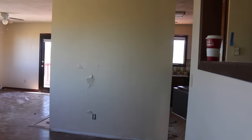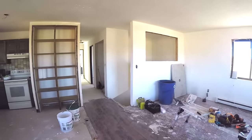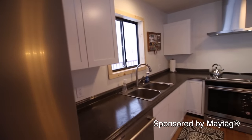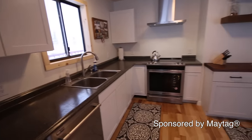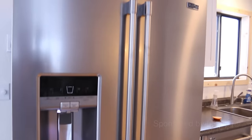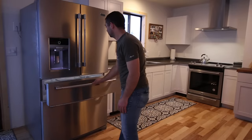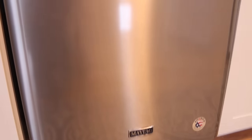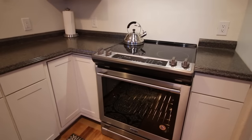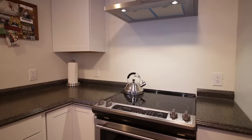I pretty much tore everything out, knocked down the wall to open up the room, and started making changes to give it a more modern feel. I want to give a big shout out to Maytag for sponsoring this video and helping out with the new stainless steel appliances. The fridge works awesome and I love having the middle drawer. I went with Maytag's fingerprint resistant stainless steel finish, which definitely helps if you have kiddos running around. I've been using the appliances a few months so far and I couldn't be more happy with them.